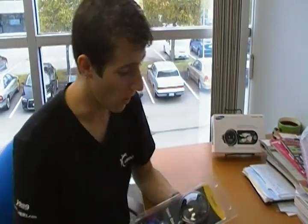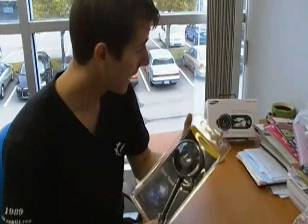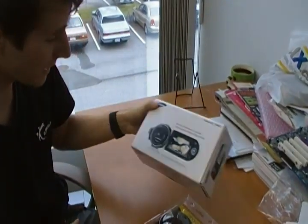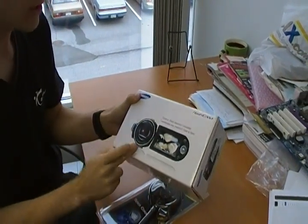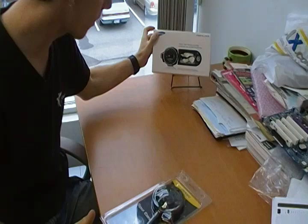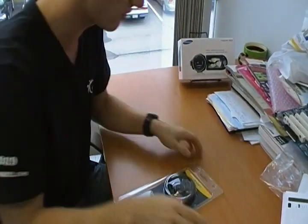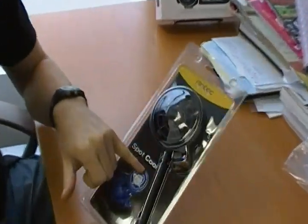Today on my vlog I will be unboxing the Antec Spot Cool. Before I start, I'd like to clarify something — we are actually shooting this episode with a different camera than normal. We are shooting with the Samsung F30, so we're going to find out how good the quality is compared to my R-Shot G7, which we normally use.